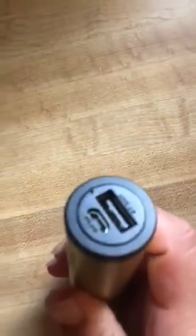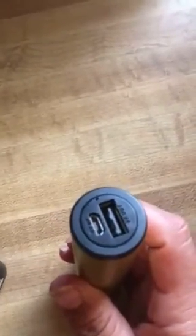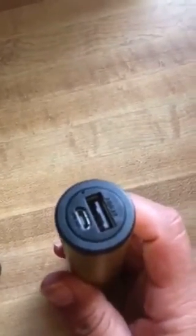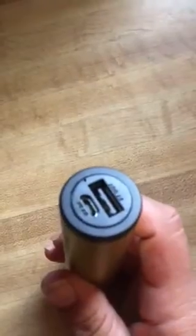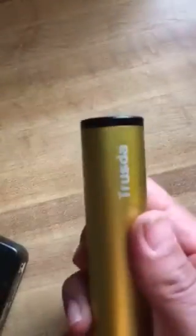It also has a port to charge your phone, which is right there. The top one is to charge the battery of the flashlight, and the other port is to charge your phone.